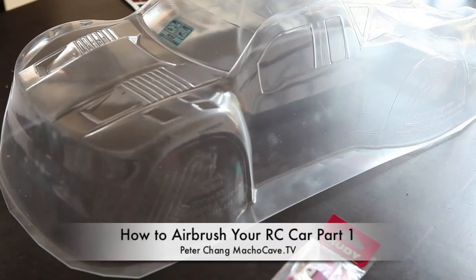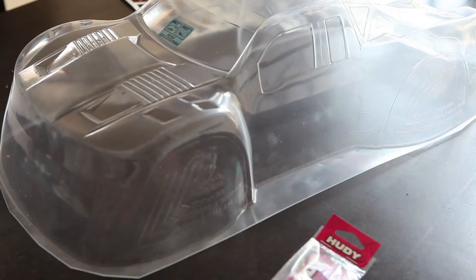Peter Chang here from Macho Cave TV, and welcome to part one of how to airbrush your RC car.